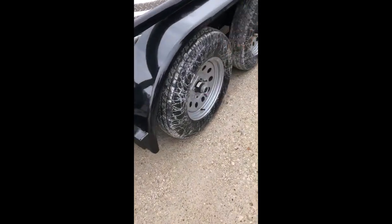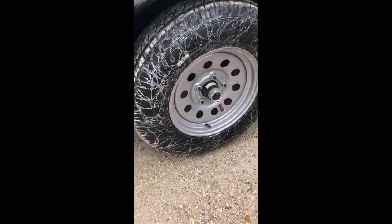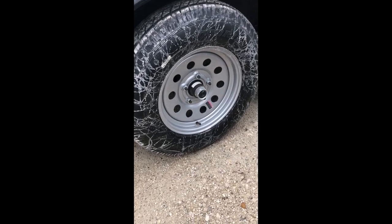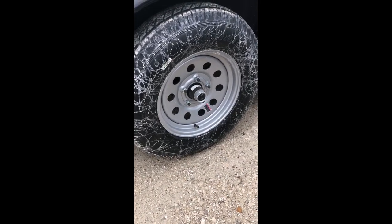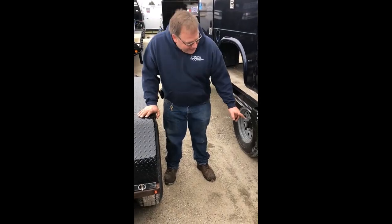Here we got a five-lug trailer with a 3,500 pound axle. It's got half-inch studs. Typically that lug nut would take a 13/16 socket, and the torque setting on a half-inch lug nut is 90 to 120 foot-pounds.